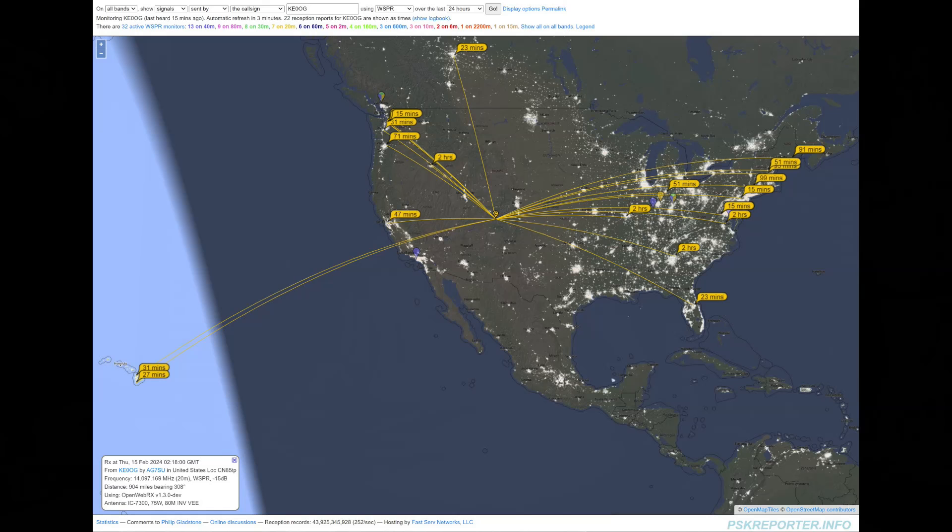Here is my log. Starting right here on Valentine's Day — I made twelve contacts. The twelfth one was a guy in Spain; all the others were stateside. There was a contest going on, a school roundup, where school stations would get on and try to talk to other people or other school stations.